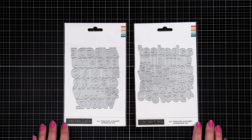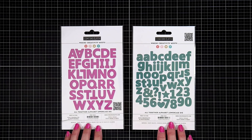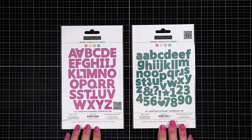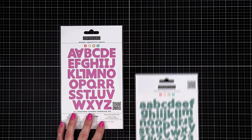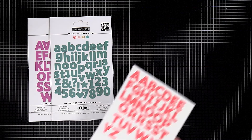Hi everyone and welcome. I am introducing the Altogether Alphabet die set. These are actually two die sets — a capital letter and a lowercase letter die set. They are each on one plate, so you can just run this through your die cut machine with a sheet of cardstock and get all of these letters.